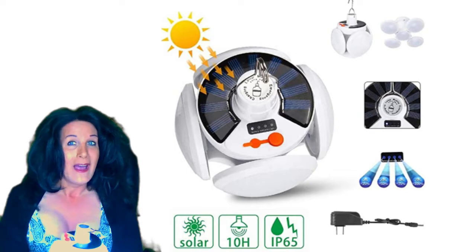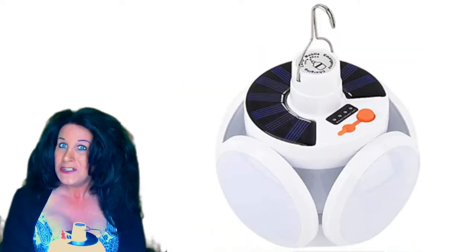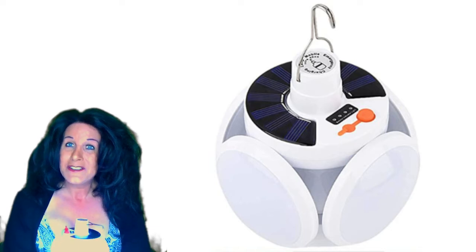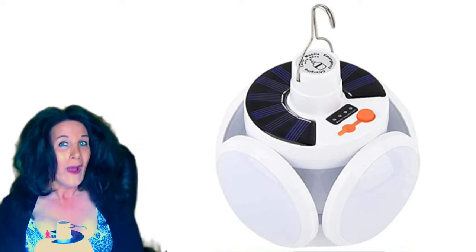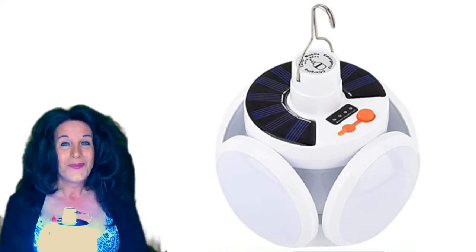I hope you enjoyed this review on this emergency solar power lamp. I'm going to put a link in the description so you guys can check it out. Hope you have a wonderful and bright great day!